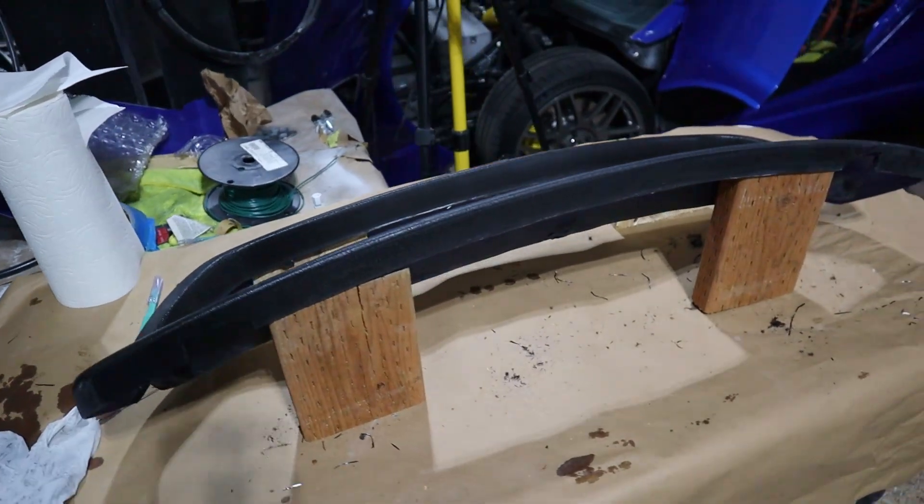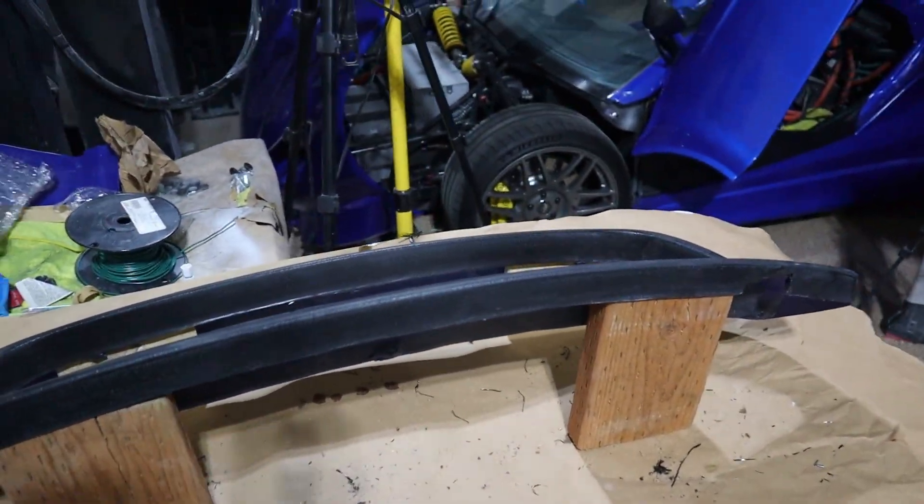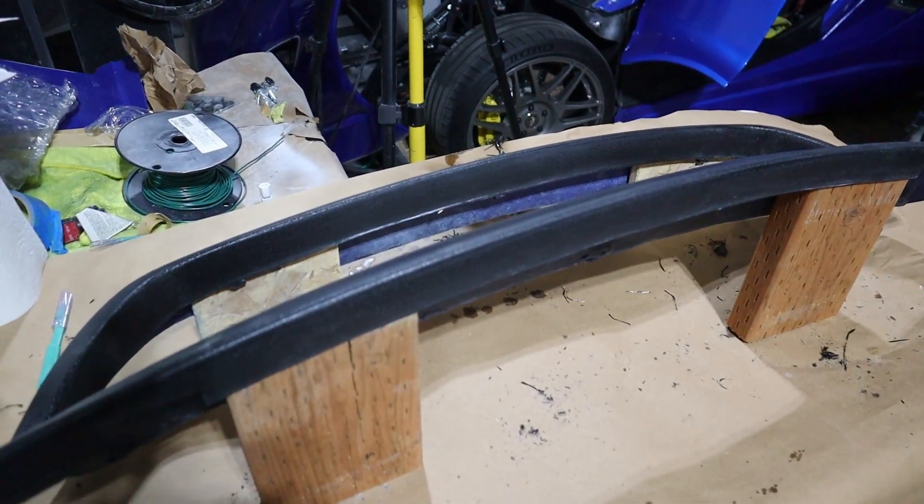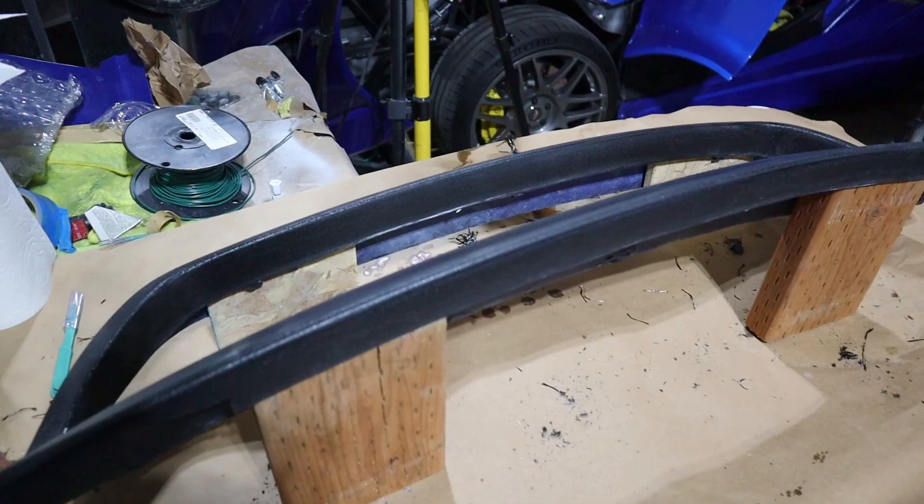Things are black now — it is time to start the fun part, the carbon fiber. I've got my piece here that's now black. I scuffed it up so we get some good adhesion to the epoxy. Now I'm going to figure out the pieces.